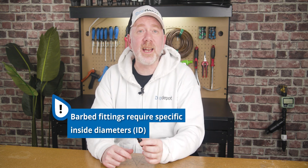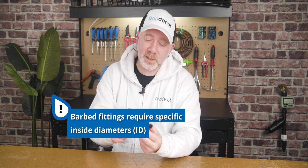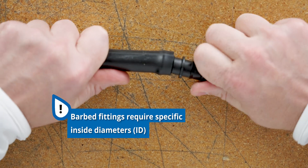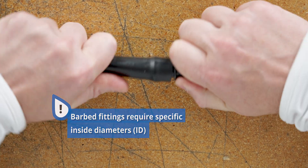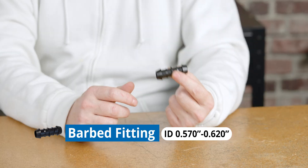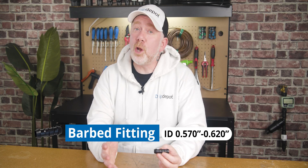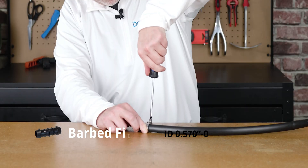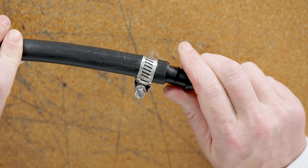Barbed insert fittings work with the tubing's inside diameter, as the tubing will slide on over the barb. Our barbed insert fittings are compatible with tubing that has an inside diameter range of 0.570 to 0.620 inches. Note that barbed insert fittings, even when used with a compatible inside diameter tubing, will need to be clamped into place.